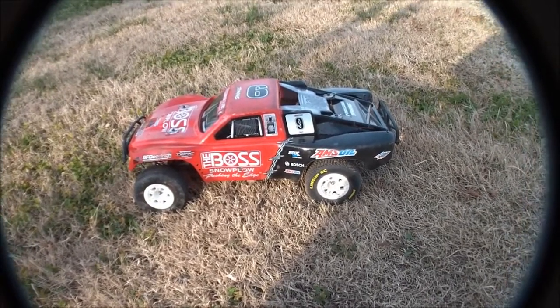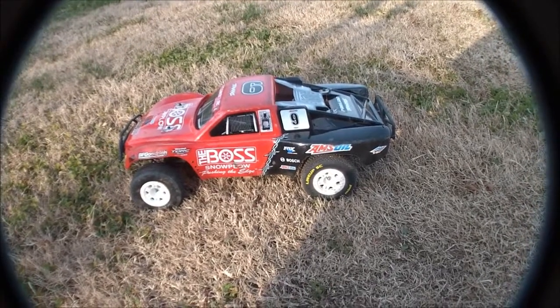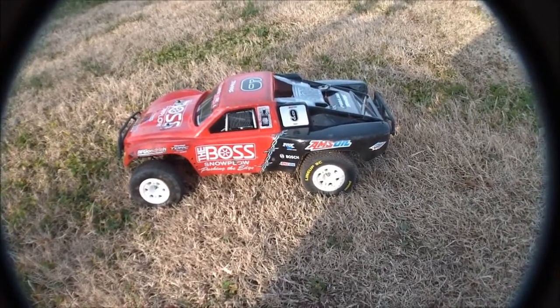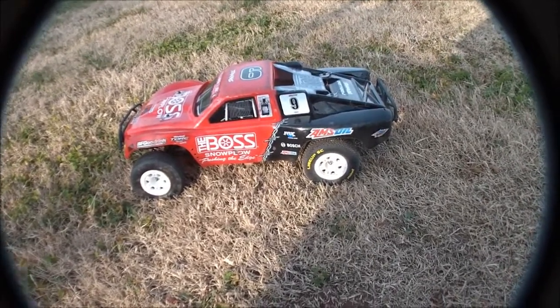So they're both fairly stiff. Got 48 weight oil in the rear shocks and all the shocks are moved out about as far as you can move them. Stock chassis — I'm going to be getting the Proline LCG kit soon.